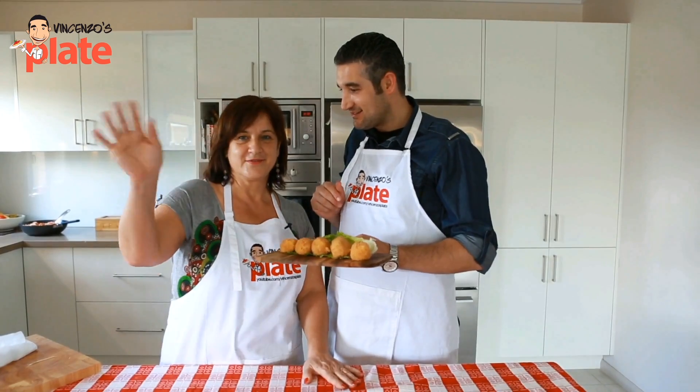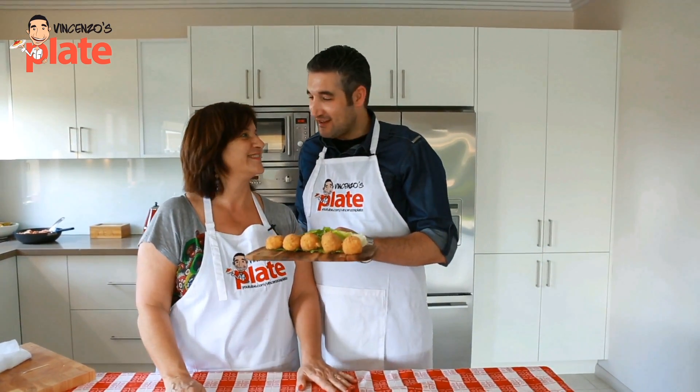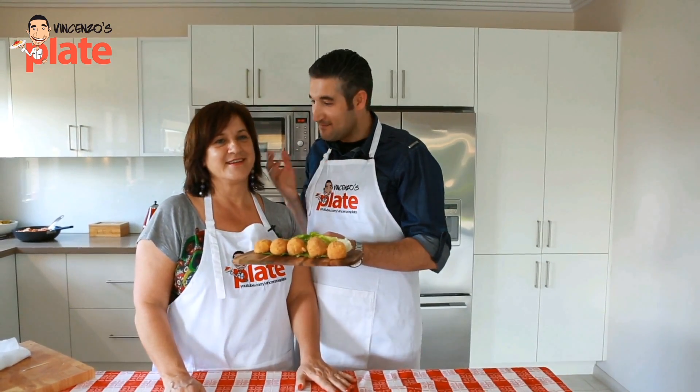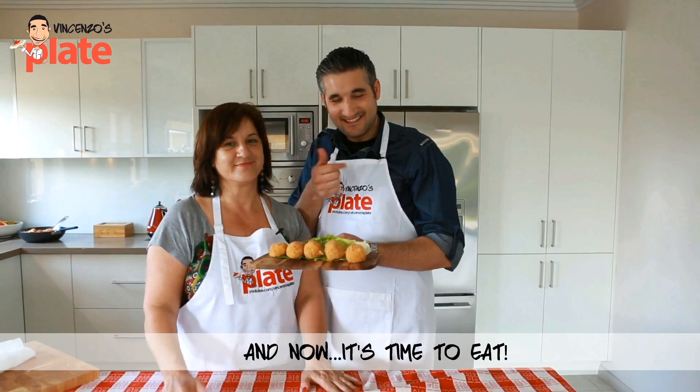Mamma, salutiamo gli amici a casa. Ciao! Bye — and enjoy this beautiful dish. Thank you so much for watching my show. I will see you in the next Vincenzo's Plate video recipe. E ora si mangia — wow!